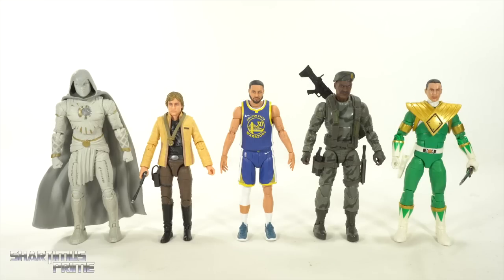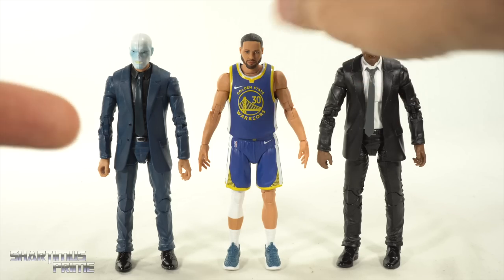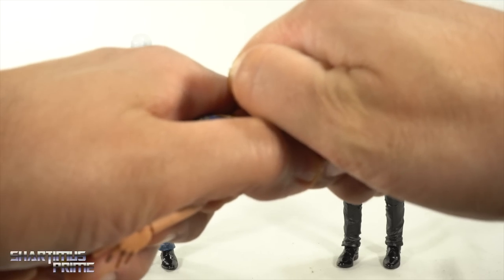The Steph Curry figure stands just a little over six inches tall. For a size comparison next to other Hasbro franchise figures, we have Disney's Moon Knight, Star Wars' Luke Skywalker, GI Joe's Sergeant Stalker, and Power Rangers' Green Ranger — the recently departed Jason David Frank, which I've been very sad about since his passing. I got to meet him once and it was a very memorable experience. Rest in peace, Jason David Frank.